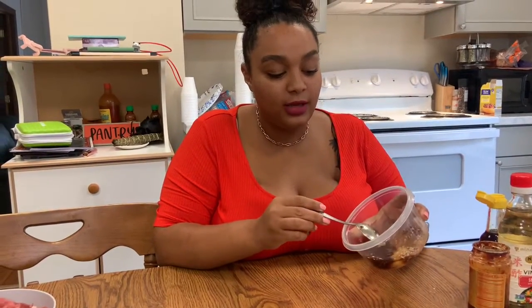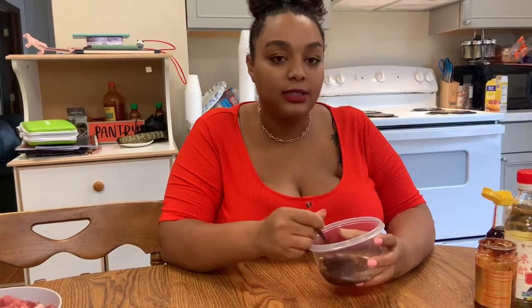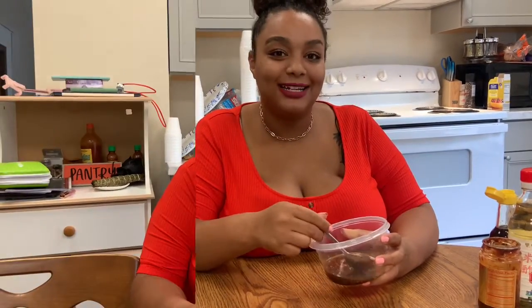I'm going to start by adding small quantities of everything and then add more as I taste and go. I have my first quantity of each ingredient in here and I'm just going to mix it up really good. After you have this completely mixed, you want to go ahead and taste it, and then whatever flavors you feel are missing, add that to it. Then we can continue on to the next step.